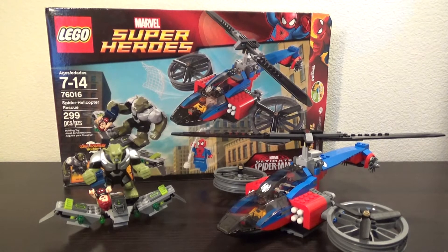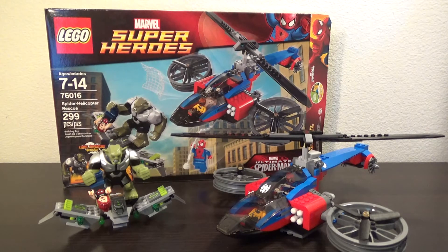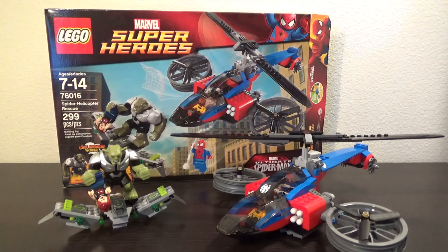Hello LEGO fans, Bricks Unbound here with another Marvel Super Heroes set review. Today we're looking at set number 76016, the Spider Helicopter Rescue. It comes with 299 pieces, three minifigures and one big fig. When it originally came out in 2014, it retailed for about 45 US dollars, so not the best price per piece there. Let's see if the set lives up to it though.